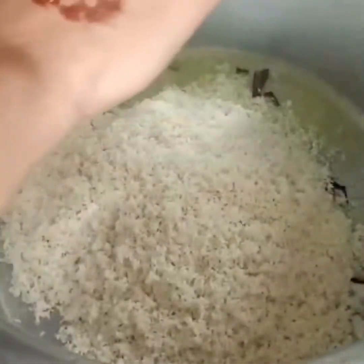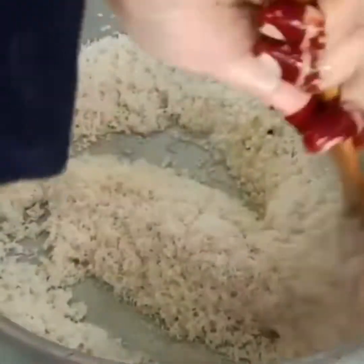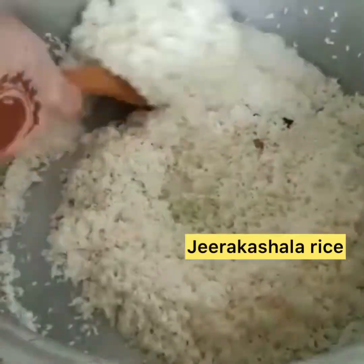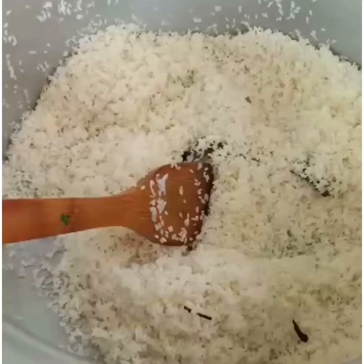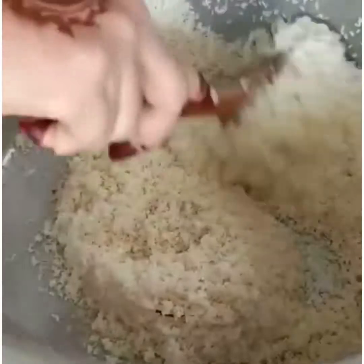I am going to use some rice. When I use the rice, I will try to dry it and put it in the oil. I will add a nice taste of biryani rice on it.